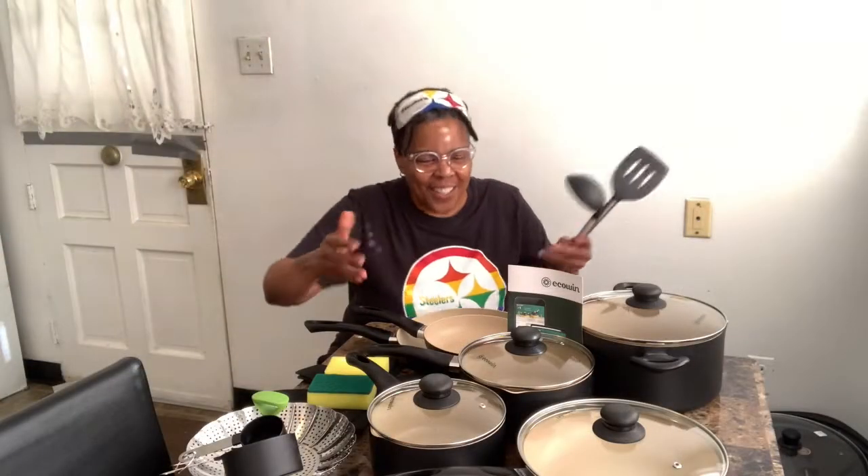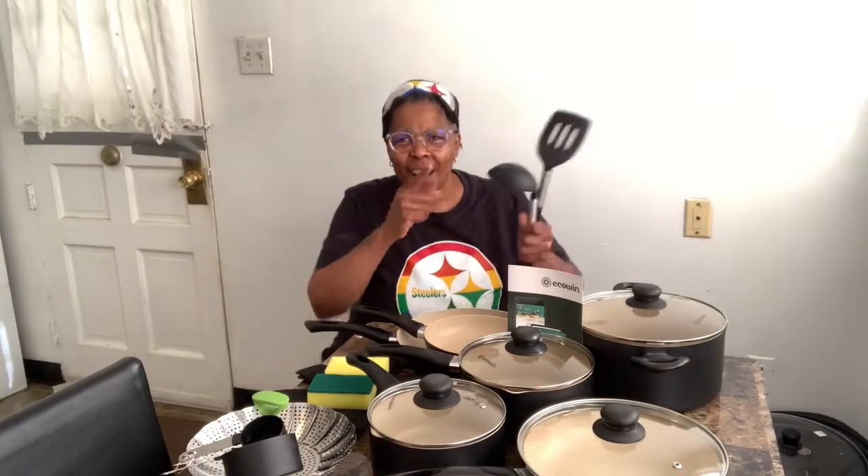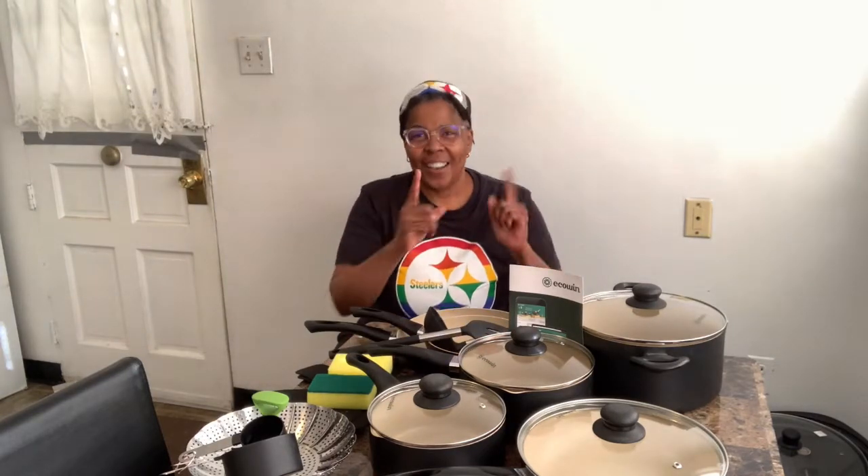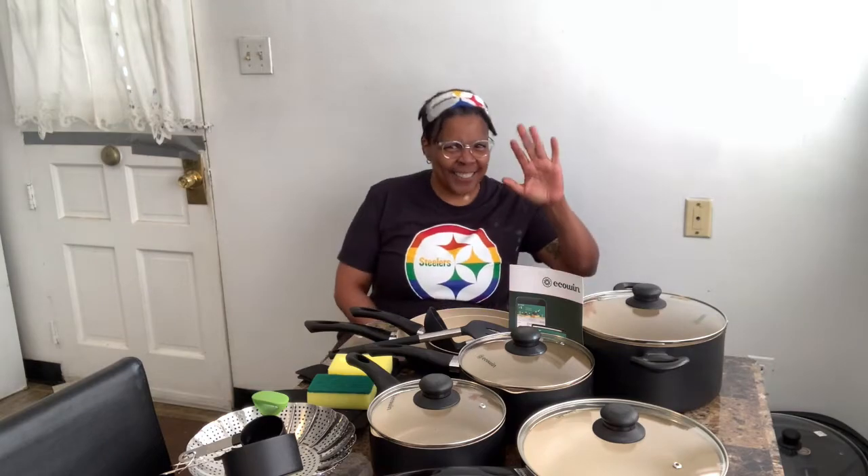This review has been a lot of fun. I am in love with this EcoWin cookware. I'm sure you will be too. I hope you enjoyed this review and I'll see you again soon.